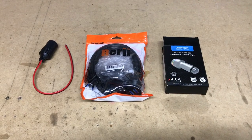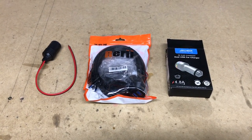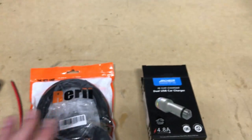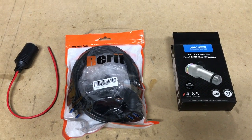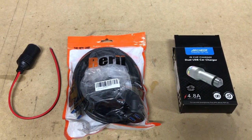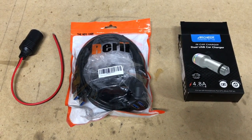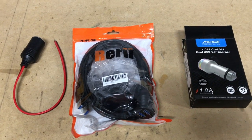PROVOBEAST here doing another install today. Today is more of a how-to video for an install, not specifically for any vehicle, but today we're going to show you how to add a dual USB charging port on any car, truck, SUV — anything.